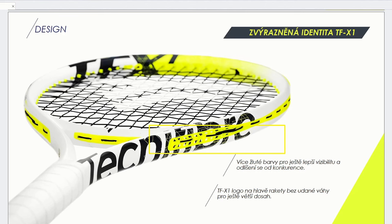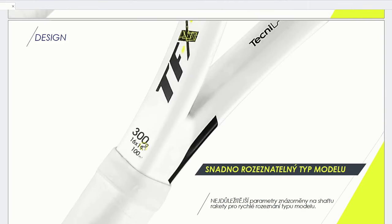What they got rid of is the weight number printed on the frame - with the first generation the weight like '300' was written on the frame, but they removed it since you don't really need to see that from a distance. Now it just says TFX1. You will find the basic parameters of the frame in the throat section instead, so you know what you are holding.